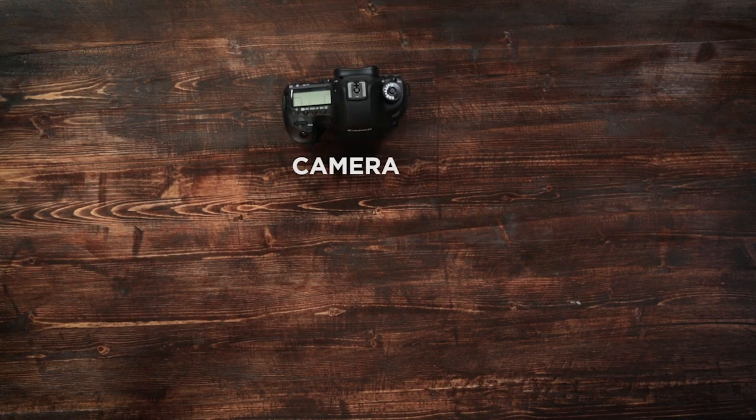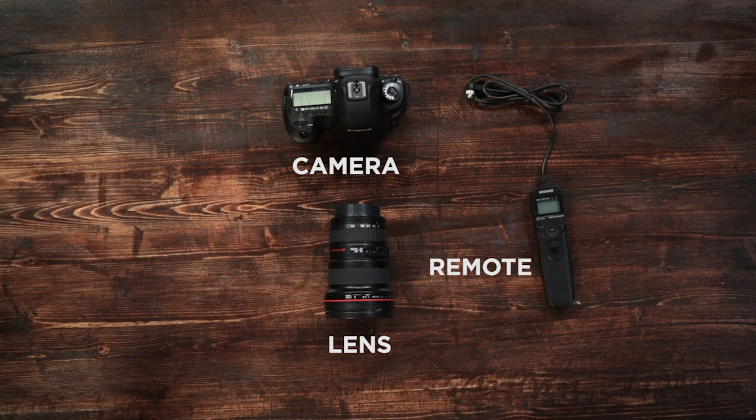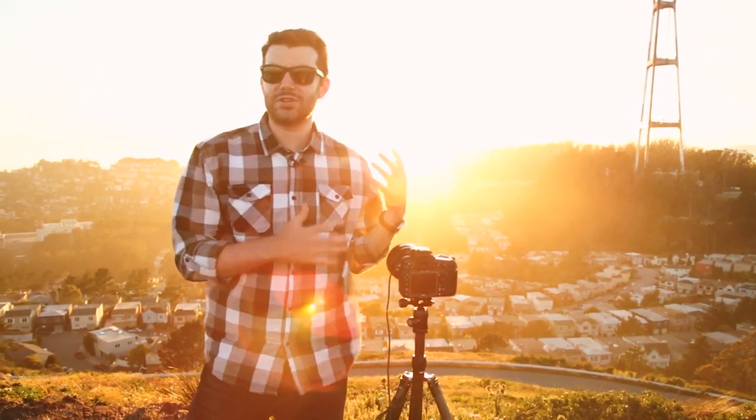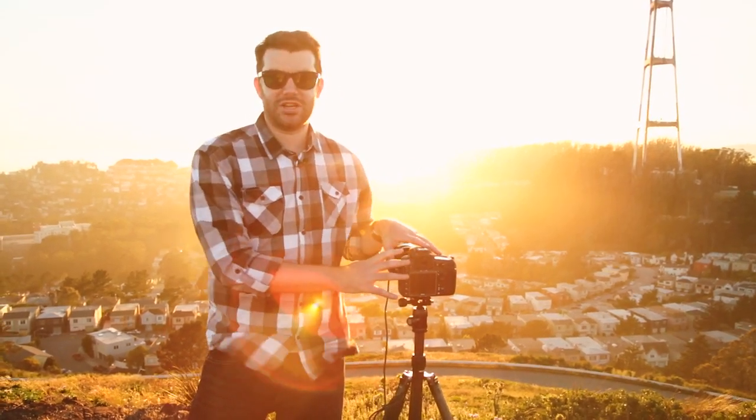For this challenge, you will need a camera, a wide-angle lens, a shutter release remote, and a tripod. You don't have to have a shutter release remote, but I find it to be incredibly beneficial in order to capture the image that you want and reduce camera shake as much as possible.